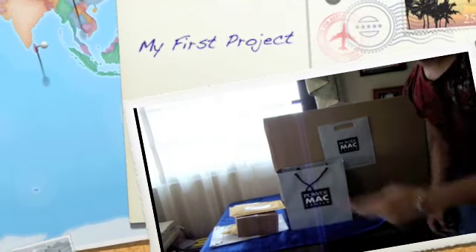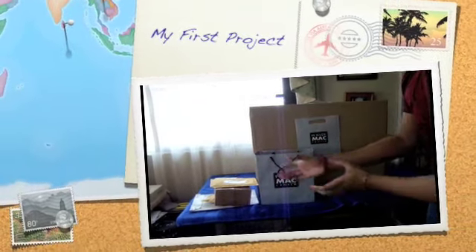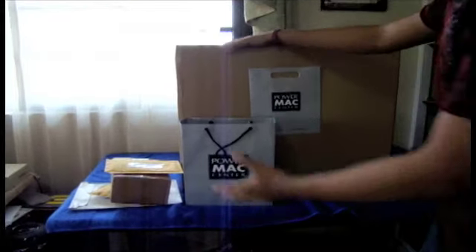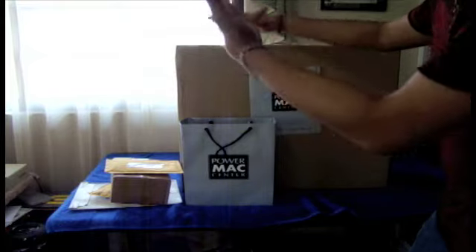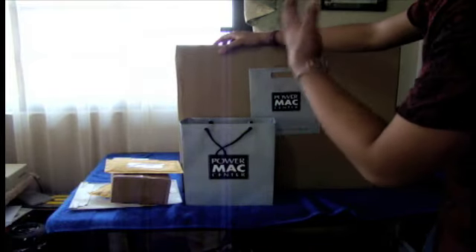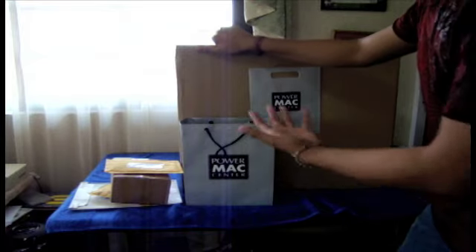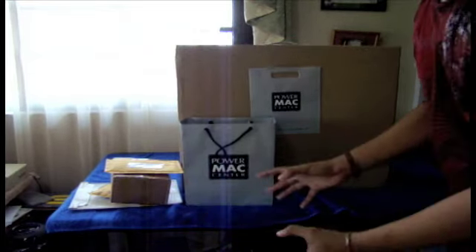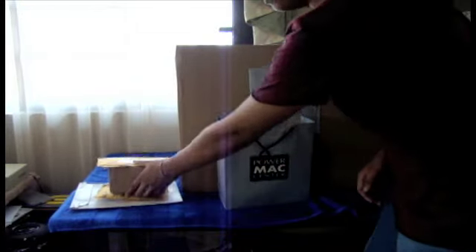Hey guys, what's up? This is iTouchBSP and today's video is going to be a little bit different than usual because I just got this big package. My parents bought this for me. If you've been following me on Twitter, you would know what this is all about — it's a surprise to you. So let's just go ahead and get this unboxing started, because I've got some even smaller packages here from companies.